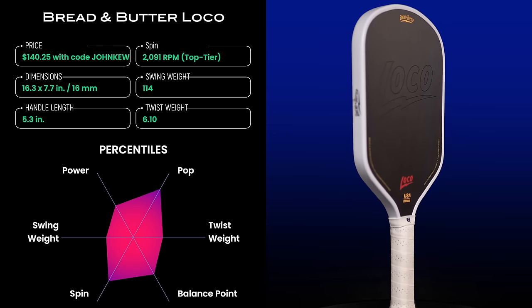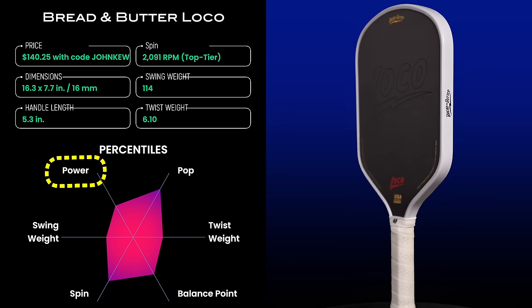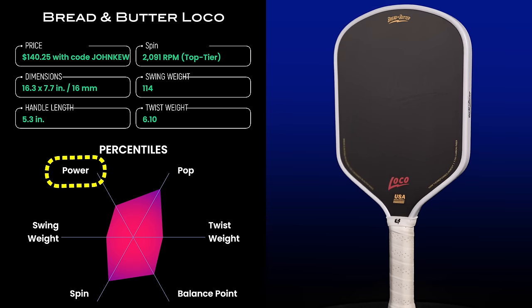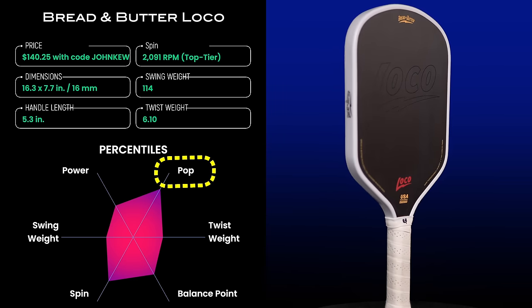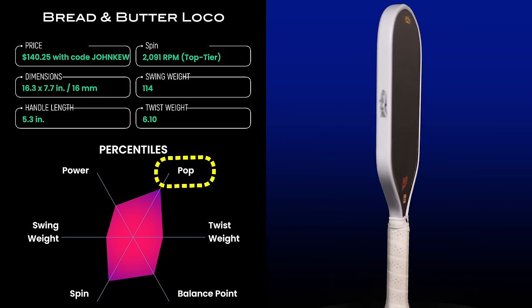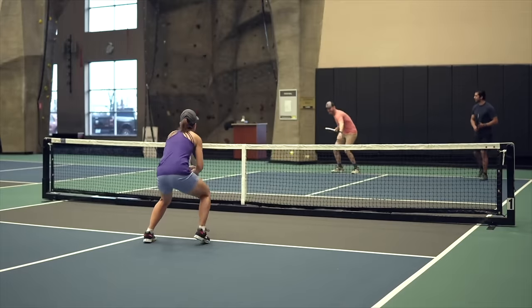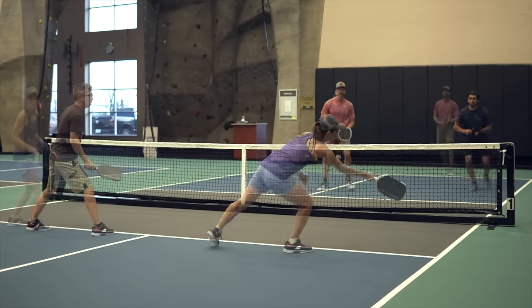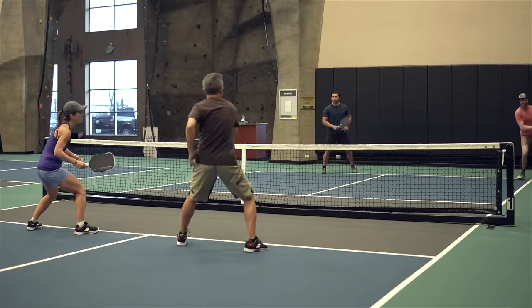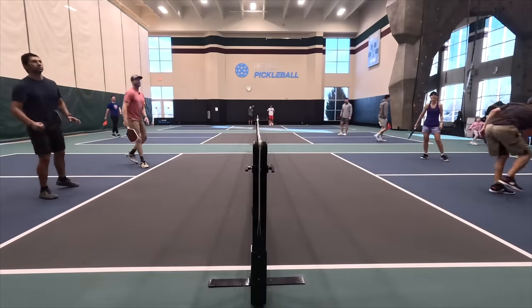My average serve speed, as measured with a radar gun, came in at 54.6 mph, placing the Loco right near the median in my database at the 51st percentile. Pop, on the other hand, came in higher — my punch volley speed came in at the 78th percentile. So what this means is that from the baseline you can expect moderate power with full swings like serves and drives, and at the kitchen this paddle can generate a lot of ball velocity with shorter strokes like punch volleys, counters, and flicks.